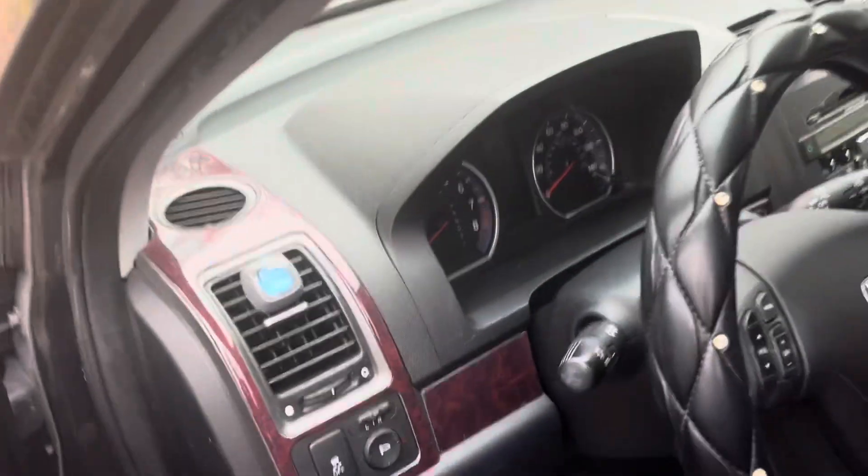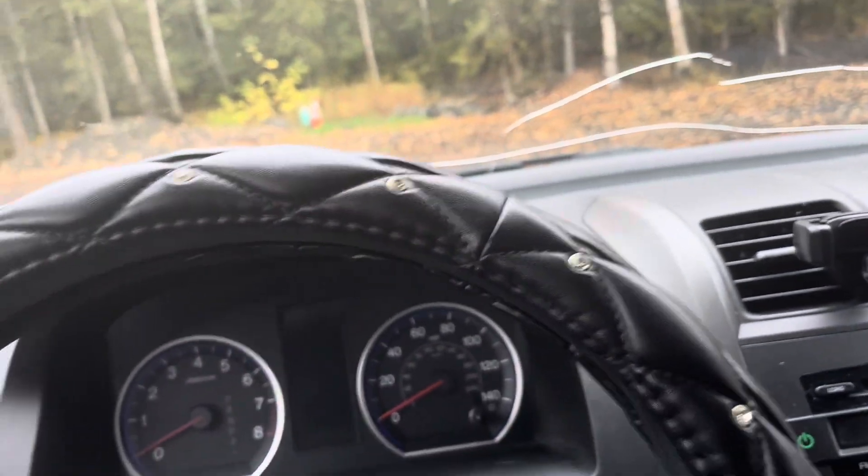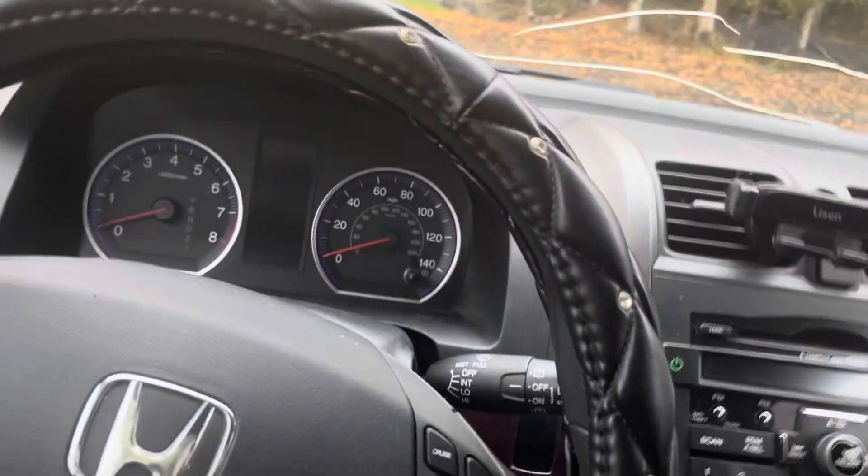I got a quick tip for you watching the Car Doctor channel. Customer complaint again was kind of a whirring, almost like a squeal, coming from the rear area during sharp turning maneuvers.